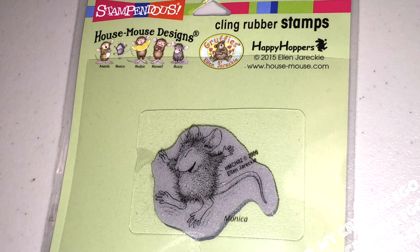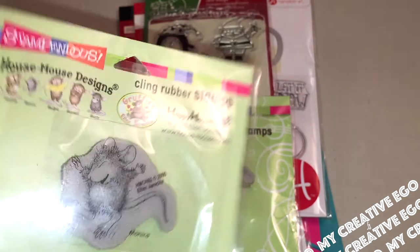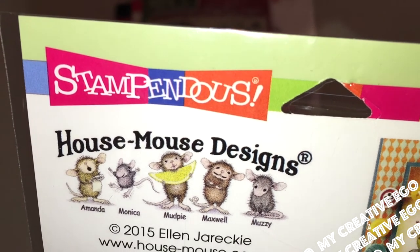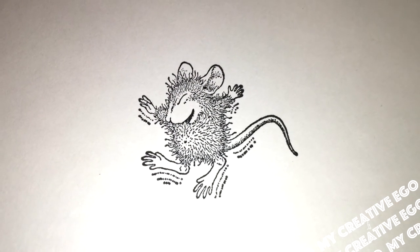This is actually my only House Mouse stamp that I have. This one is called Monica — as you can see, they all have their little names. I originally had a different project in mind, but this was a really hard stamp for me to color in, because every time I colored it in it started going from a really cute looking mouse — and this is definitely a cute looking mouse — just the wrong one. So let's go back to the real stamped image here.